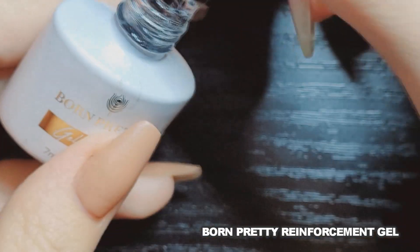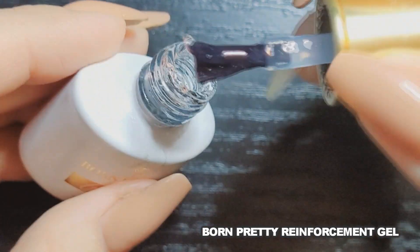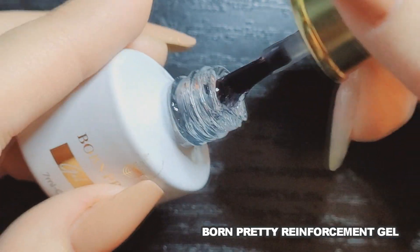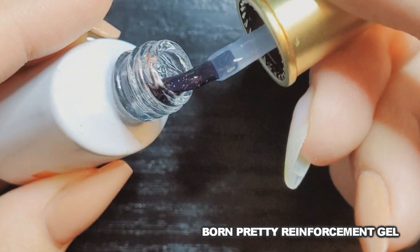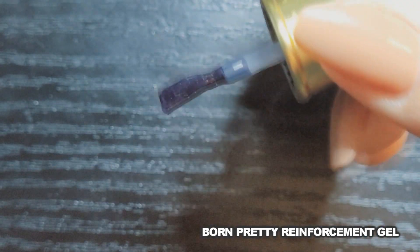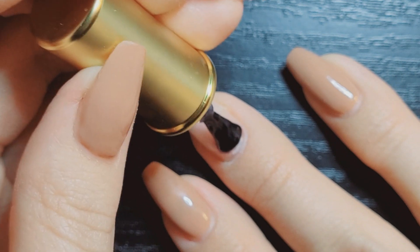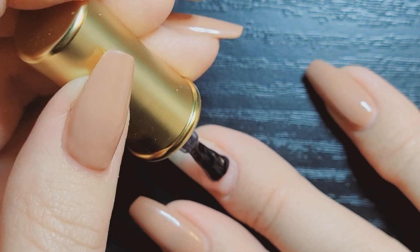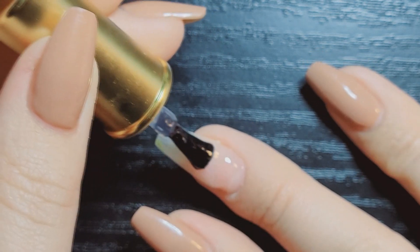Then I go in with this Born Pretty, which is a reinforcement gel, but it's basically a builder in a bottle. It's a very thick gel — you can see how thick it is here. I have to sort of play with it to get it to ball up enough to apply to my nail. What I do here is just apply it in that area, and I sort of wobble it into place, sort of shake it. It's basically like a little wiggle and a press to fill in where I need it to fill in.